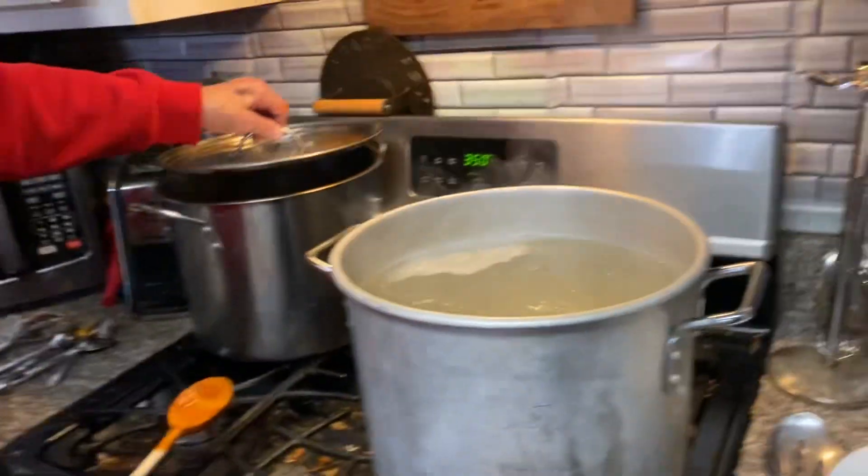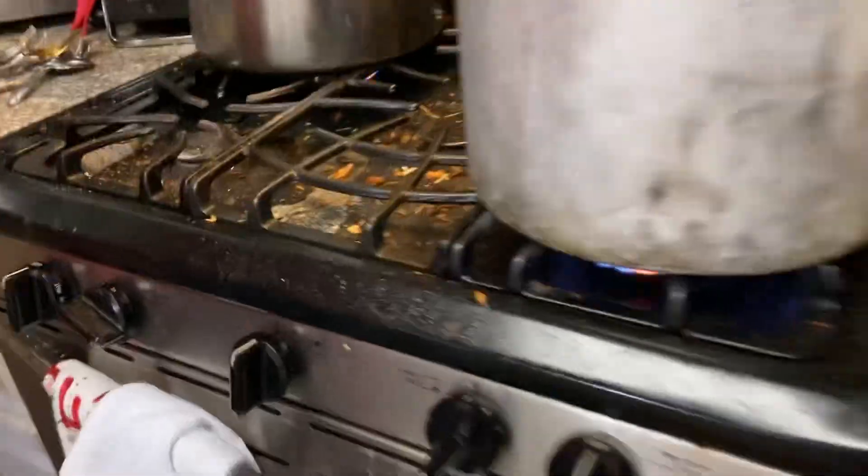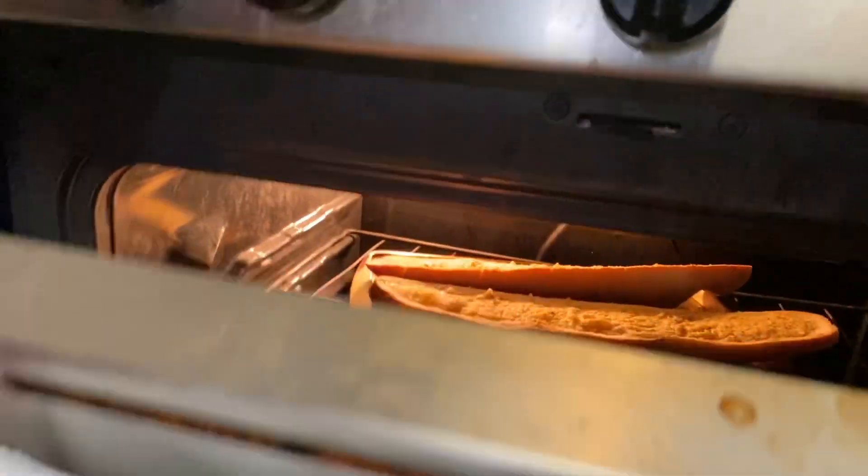The noodles are boiling, the pasta is cooking, and that's basically it — everything's done but the eating. We also have some bread there; I guess I need to get that out pretty soon.